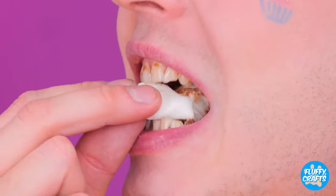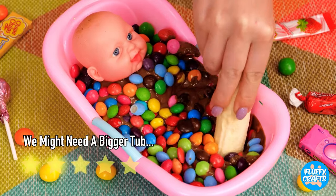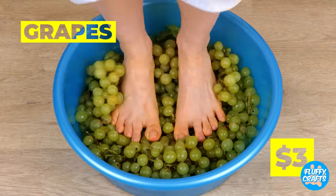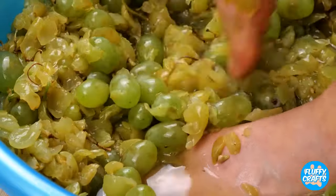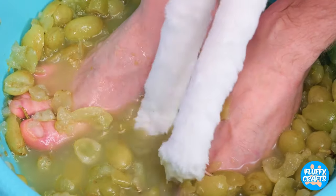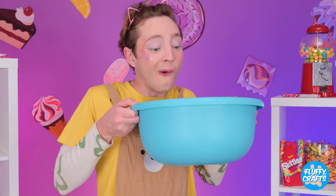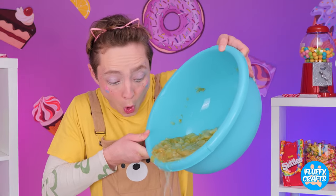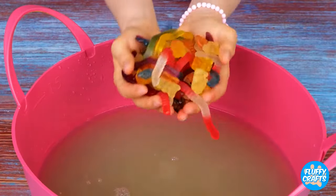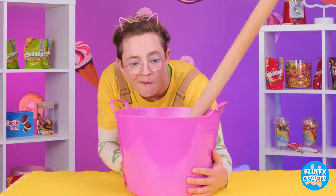Now let's try this lollipop. Mmm, yum! Squish and grapes? I think kitty wants to help. Now I think we should drain the mix and add a whole bunch of gummy worms. Soon we'll have a great big jelly on a stick.